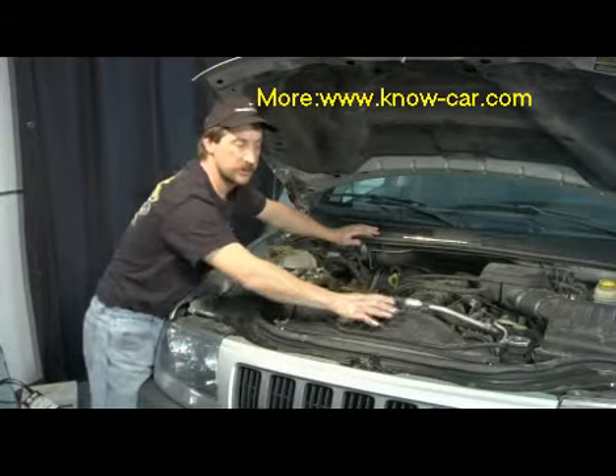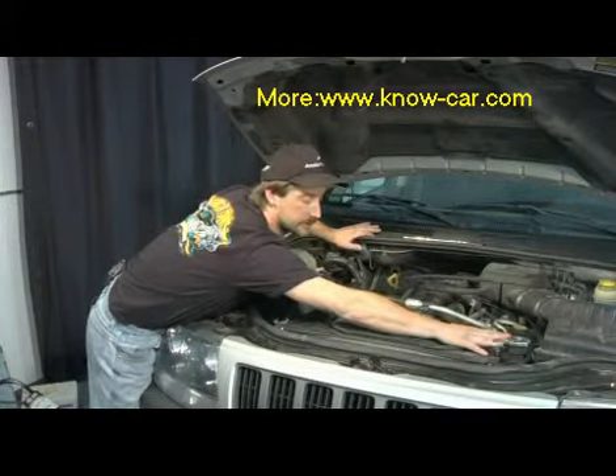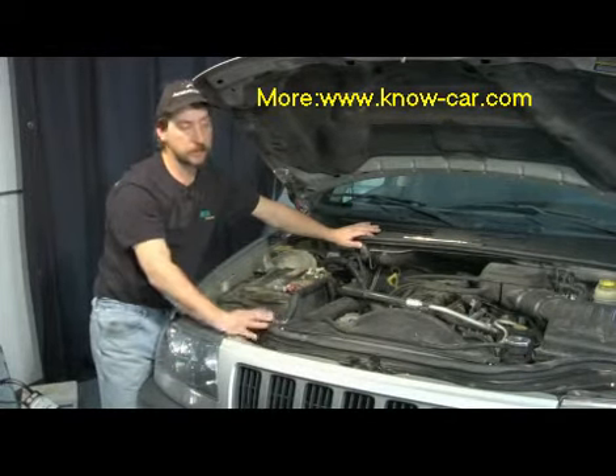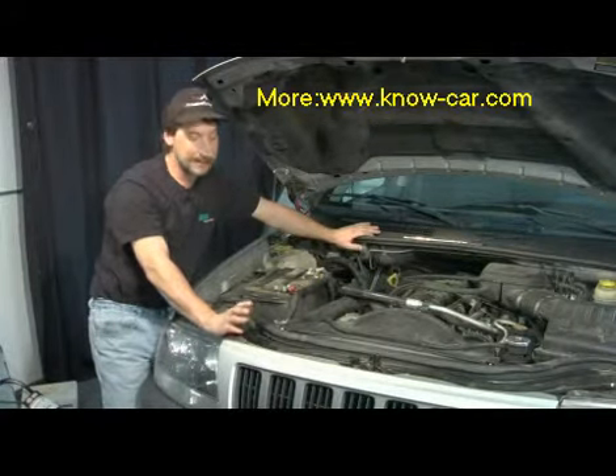You might want to relieve the pressure at your radiator cap first, and make sure the engine is not hot before you start this process. Pull it out, take your new one, screw it right back in, put your connector back on, fill it back up with coolant, and run it to about 195 to 210 degrees.